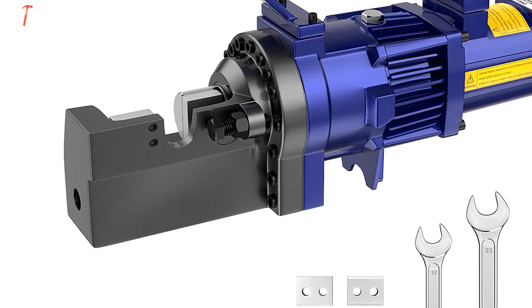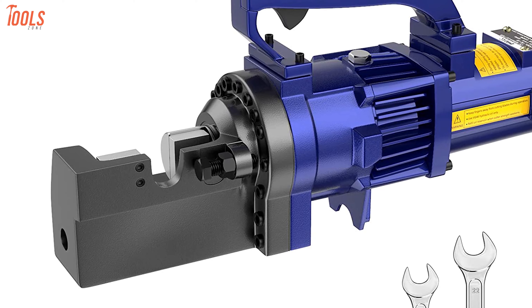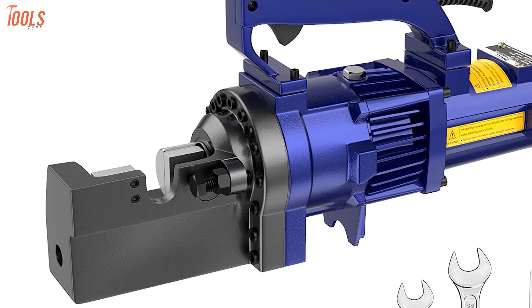To sum it up, this IMACC electric rebar cutter is mainly made for dealing with all your rebar cutting or bending tasks of the construction site or factory workshop.